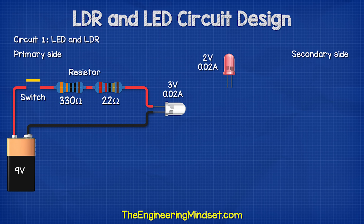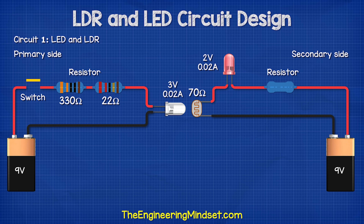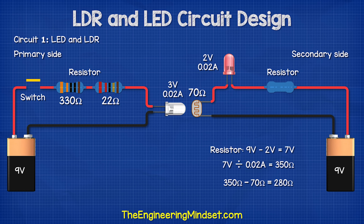On the secondary side, we have a red LED with a voltage drop of two volts and a current of 0.02 amps. This will turn on to indicate the circuit is working. We place the LDR opposite the white LED. This will provide a resistance of approximately 70 ohms when exposed to the light. To find the resistor for the LED, we simply need to do 9 volts subtract 2 volts, which is 7 volts. 7 volts divided by 0.02 amps is 350 ohms. 350 subtract 70 ohms for the LDR gives us 280 ohms.